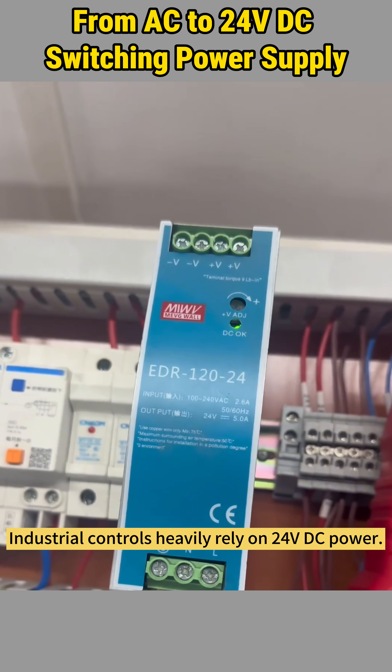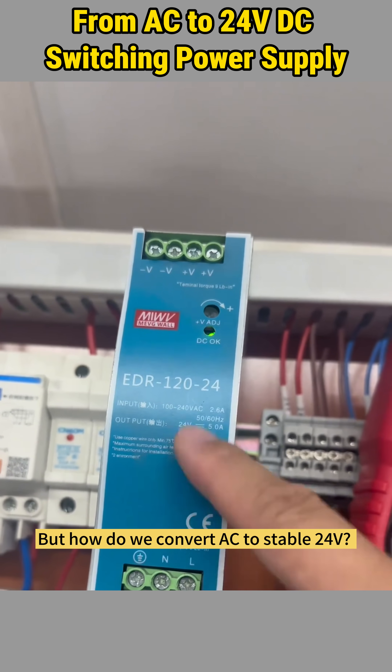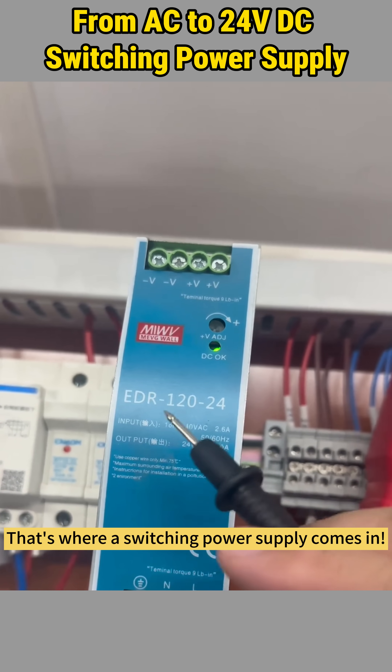Industrial controls heavily rely on 24-volt DC power. But how do we convert AC to stable 24 volts? That's where a switching power supply comes in.